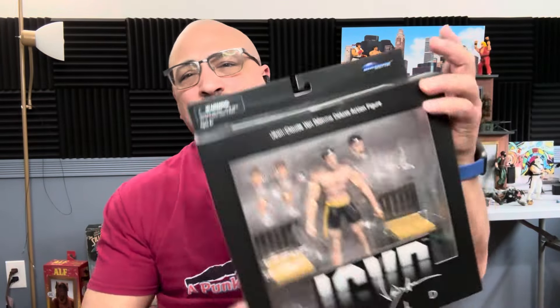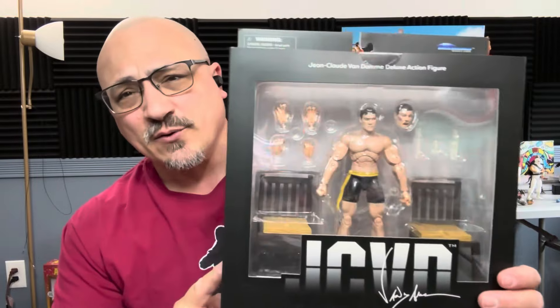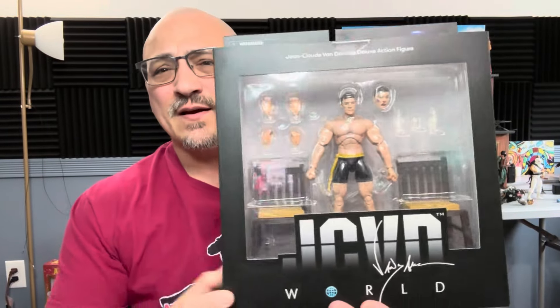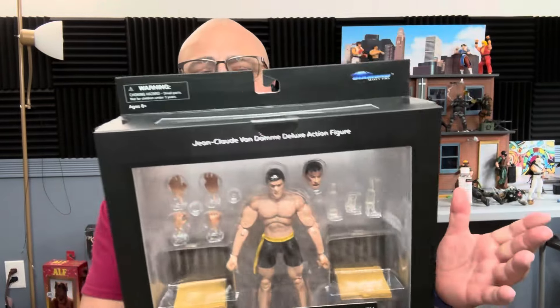Hi and welcome to Punks with Toys, my name is Lawrence. Today we're gonna take a look at the Diamond Select Jean-Claude Van Damme figure, the JCVD, and see if he can do the Jean-Claude Van Damme splits. When this one came out and someone mentioned reviewing it, I said yes because I need to find out if he can actually do the splits and how they gave him the chairs to do it.